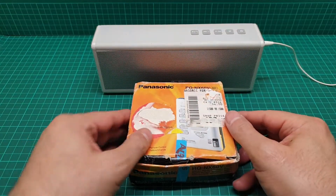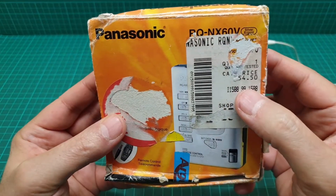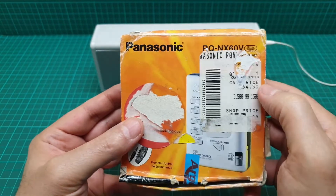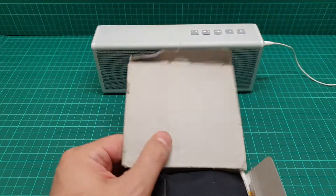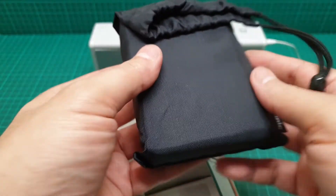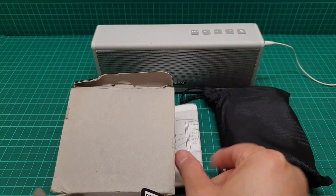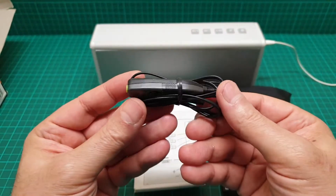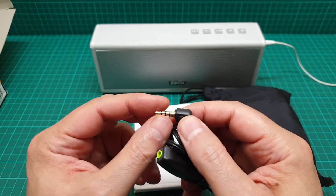Hi everyone, this is a video about this Walkman — Panasonic, and the model number is RQ-NX60V. I think the V is about the radio. It comes with a back and the user manual. This one is in mint condition, and the inline remote.